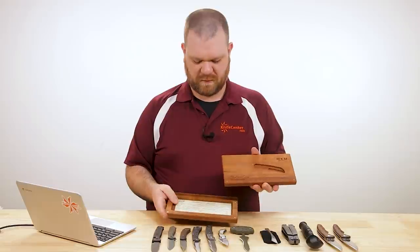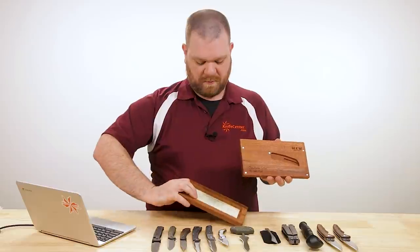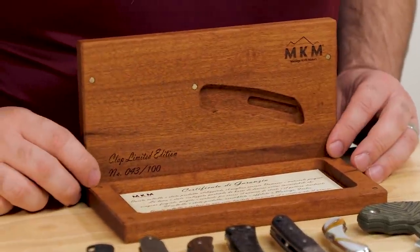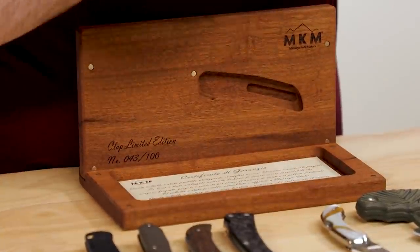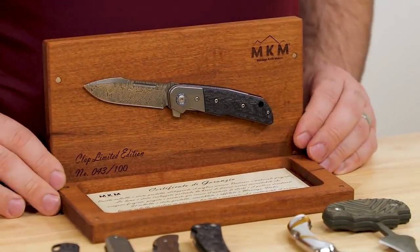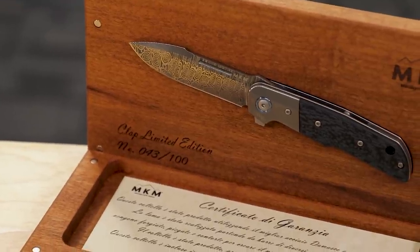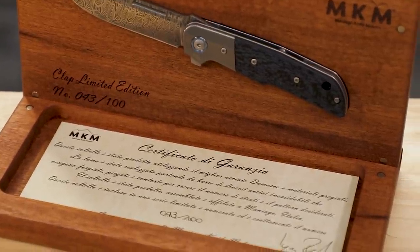You can set the box up in a peaked fashion, or open it flat — you've got your certificate of authenticity with a serial number that matches the lid of the box and the knife itself. It'll hold the knife open thanks to the magnets inside. Because all of the MKM limited editions use the same box style, they're going to make a great display on the shelf.